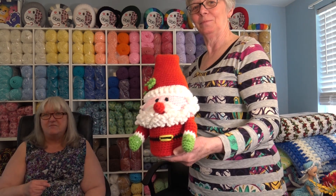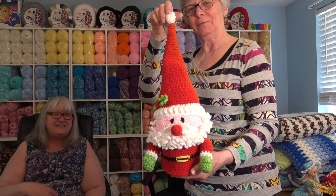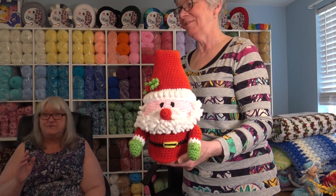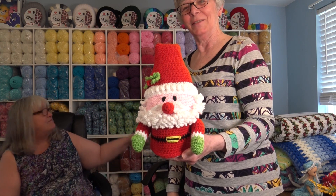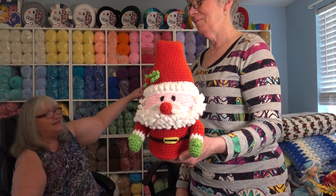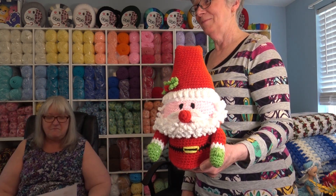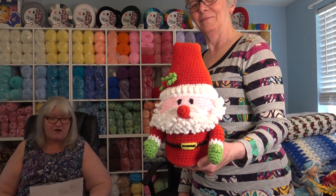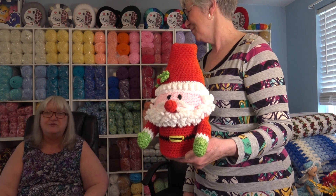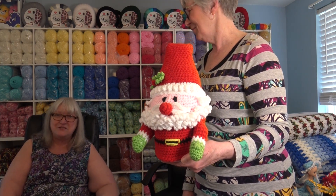Now this little guy — you probably remember, I made him quite some time ago and he's a very popular pattern. In this pattern I say use any brand of yarn, but I did use my Premier Basics in red, green, white, and pink. This is the Merry Santa Toilet Paper Cover and he's pattern number 551. He is just the cutest thing to have decorating your bathroom at Christmas time.